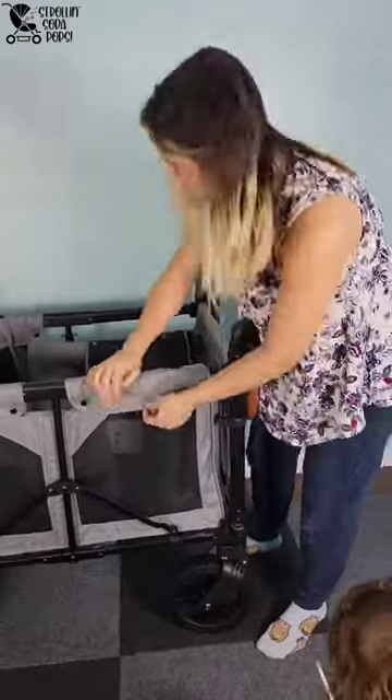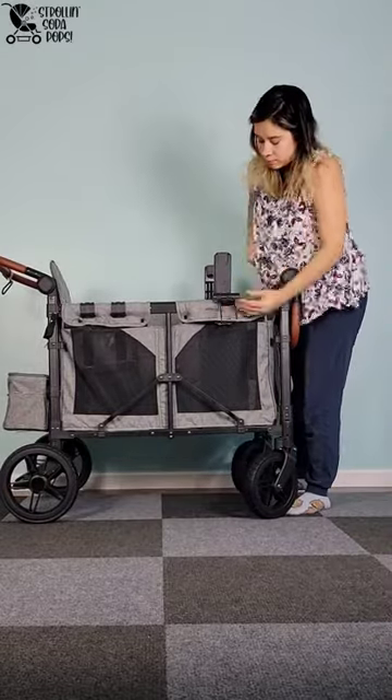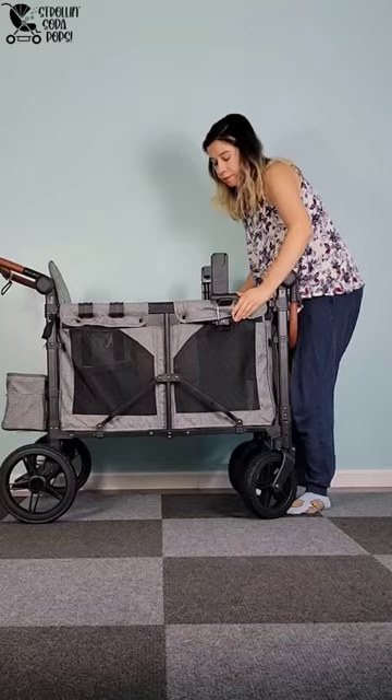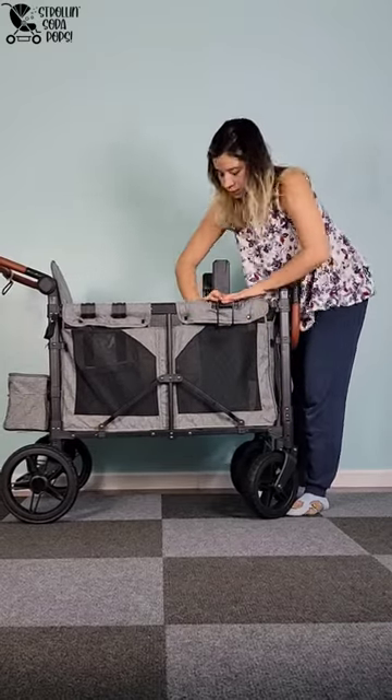Once these two metal adapter pieces are on the frame, then this piece you would take off and remove every time you fold the stroller wagon. The sides snap into place to secure it to the wagon when you're going to use it, and then when you go to fold it up, you would just take it off.